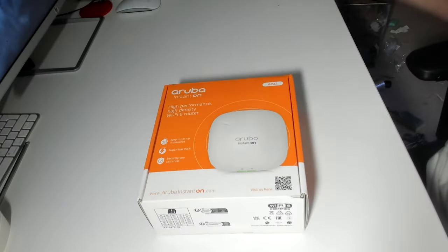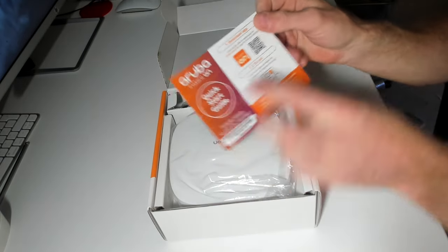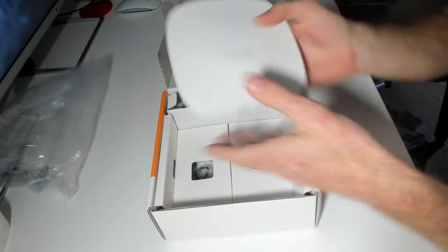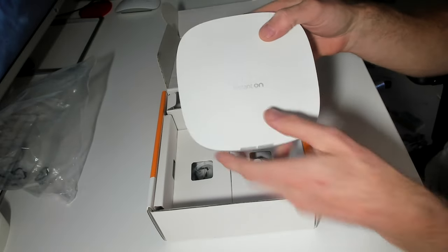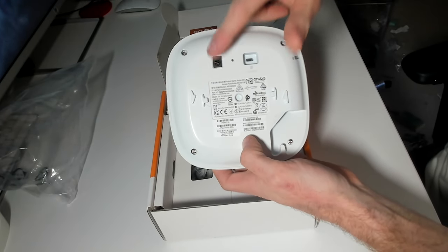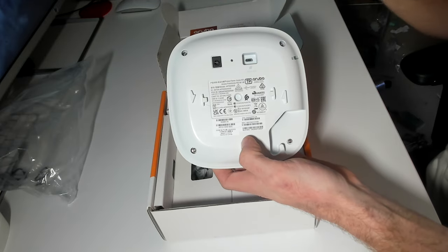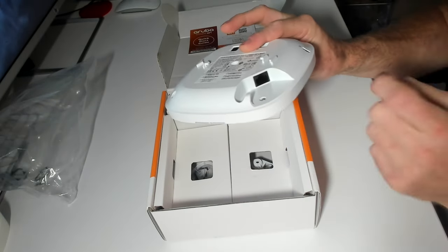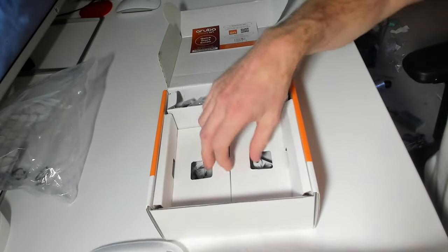Okay, so let's get on to the unboxing of the AP22. Opening the box, the first thing we've got is a quick start guide with some QR codes to get you set up with the app. Then we've got the actual access point itself — it's a nice-looking device with rounded corners and a couple of status lights. It still says Aruba Instant On but it is an HPE Instant On device. On the back there's a PSU port, a console port, and an Ethernet port — so you can power it via the included PSU or via PoE, which is normally how we do it.